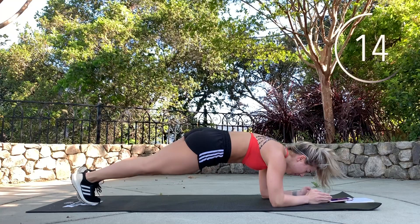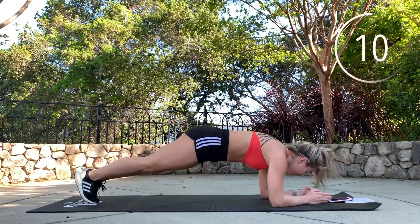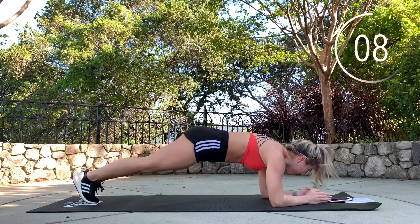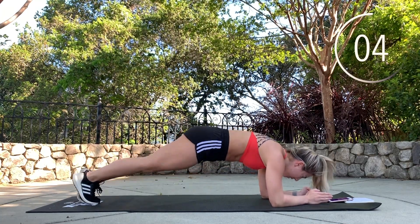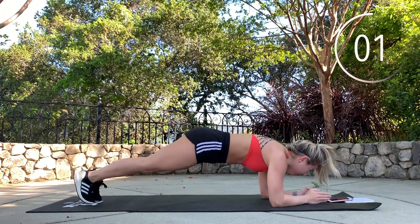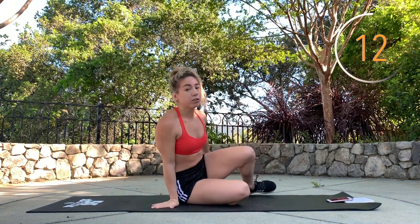Almost done, you guys. Next one is heel touches.